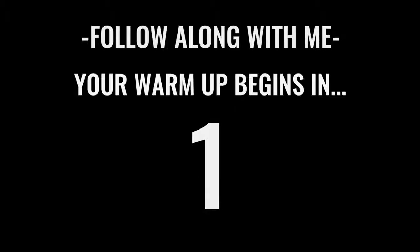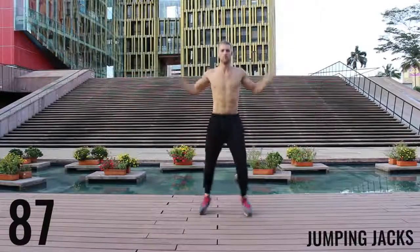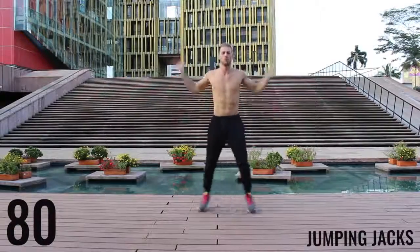We're starting off with jumping jacks for the first exercise of the warm-up. So you get 90 seconds in this warm-up. You really want to go about moderate intensity. Don't kill yourself here. Just get your body warmed up. Start moving.